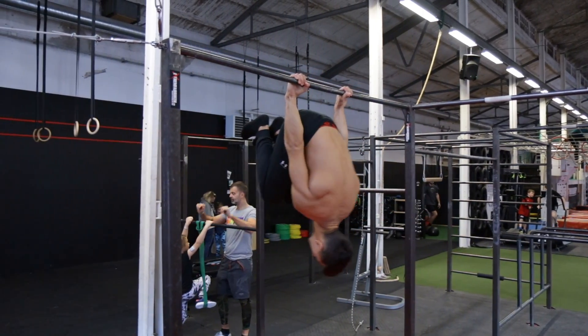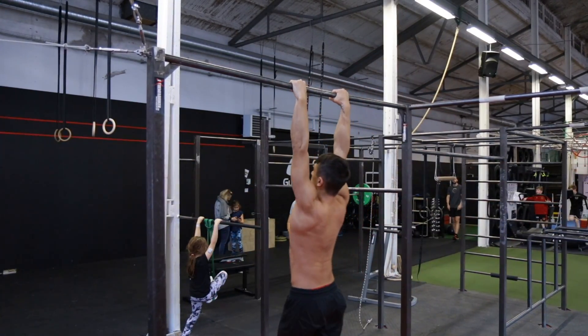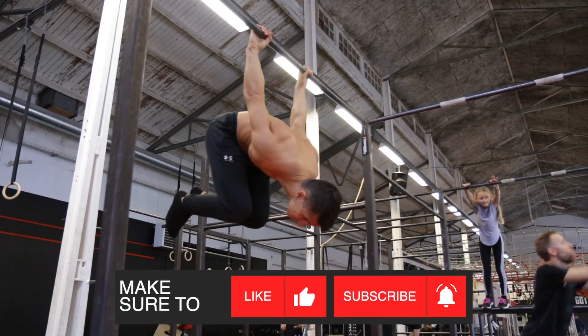I hope this video will help you achieve the back lever twist as fast as possible. If you want to learn more freestyle moves make sure to subscribe to the channel and let me know in the comments if this video was helpful. See you in the next video.